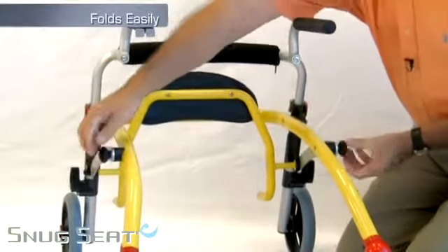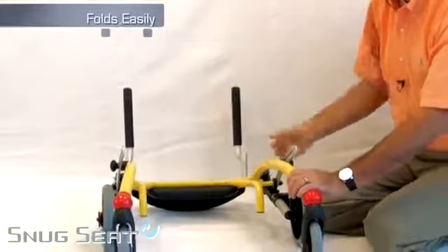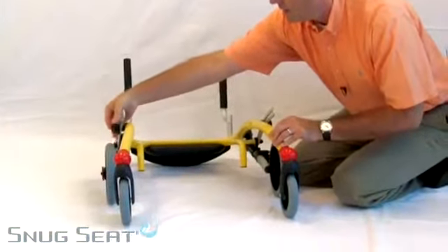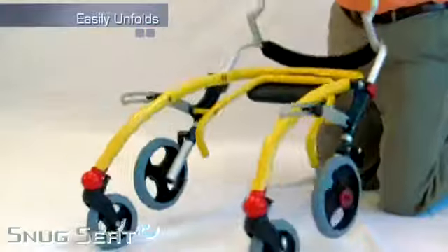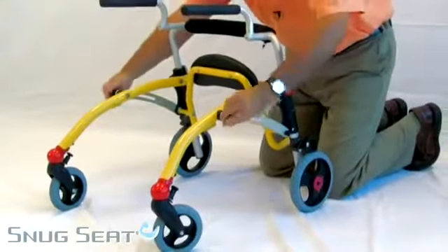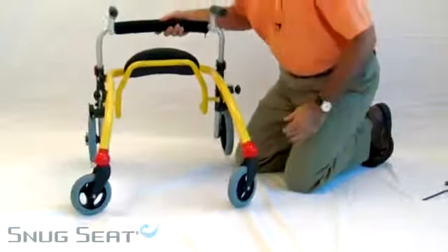The Crocodile folds easily for transport in an automobile by loosening the knobs and simply folding the frame flat. Tighten the knobs and it is ready to go in the trunk. Loosen the knobs to simply unlock the frame, tighten the knobs, and you are ready to go.